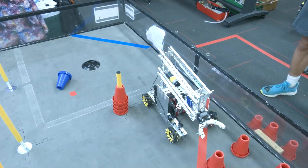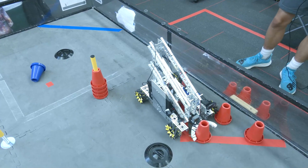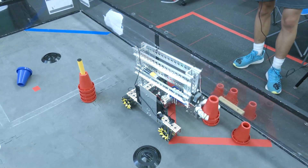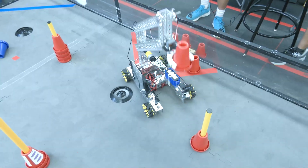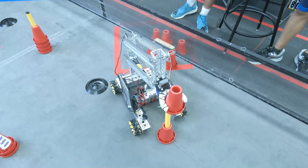From here on out we'll mostly be focusing on our autonomous routines. We haven't started those yet, and getting a little bit of practice into the drivers so that when competition hits at 5 we'll be ready.